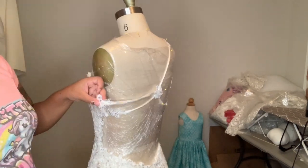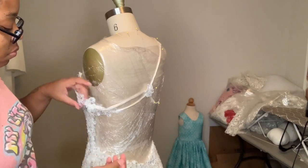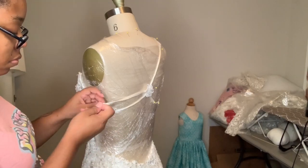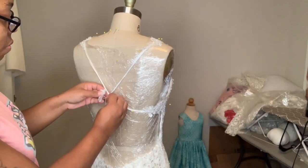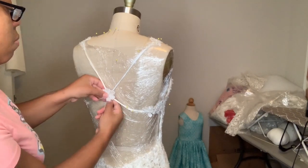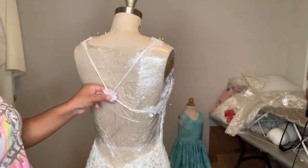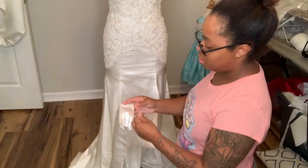I decided not to have that little flower at the center of where the strap crossed because it made it really hard to take off my dress form. On a human it could probably get in and out of it, but a human isn't going to be wearing this dress - at least not for now. So I decided to just remove that. Here it is - this is what it looks like when I'm sewing it on. I think it's really pretty and I wish I could have kept it, but I didn't.